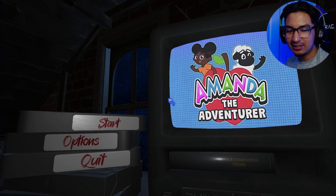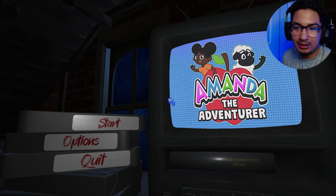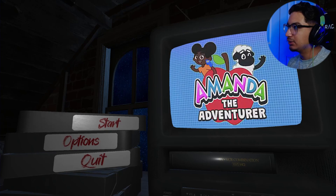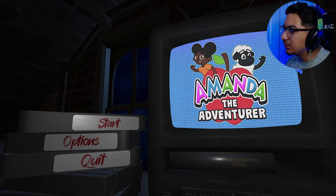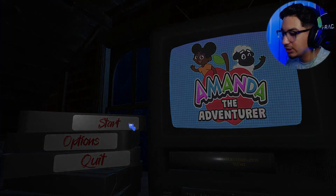It looks like a childish type of game, but it ain't. It really ain't, you know what I'm saying. Like they're really... look at the sheep. Look at Amanda. Amanda, what are you doing to this poor sheep, bro? Like, damn. Look at that bro.